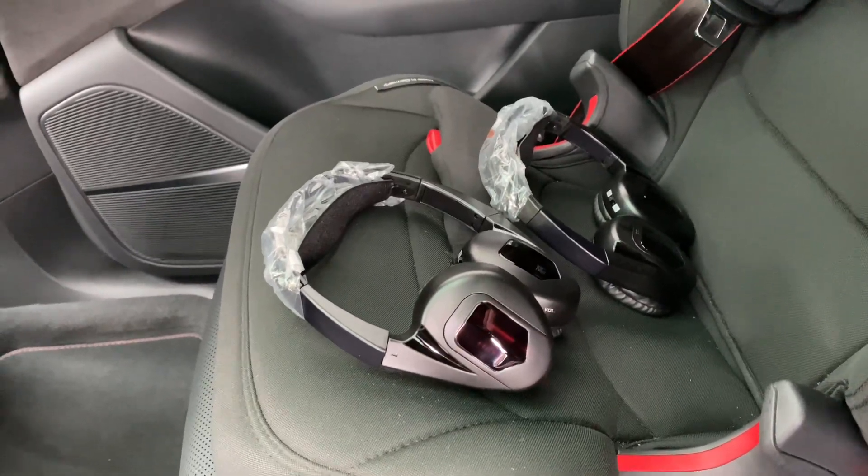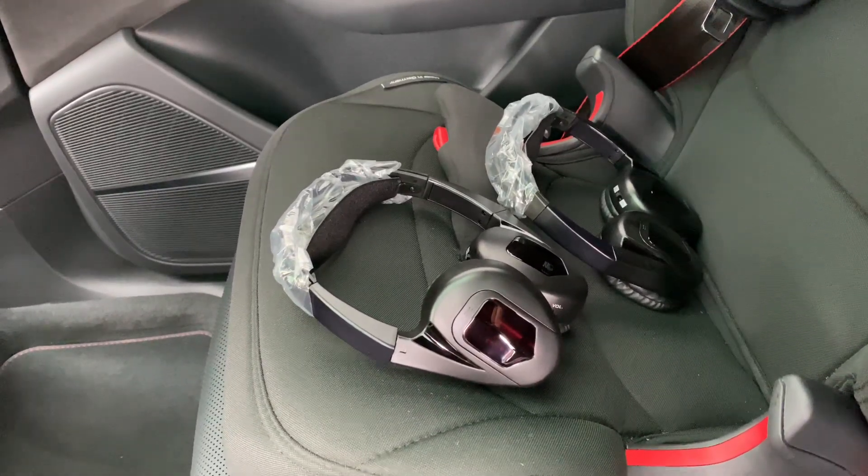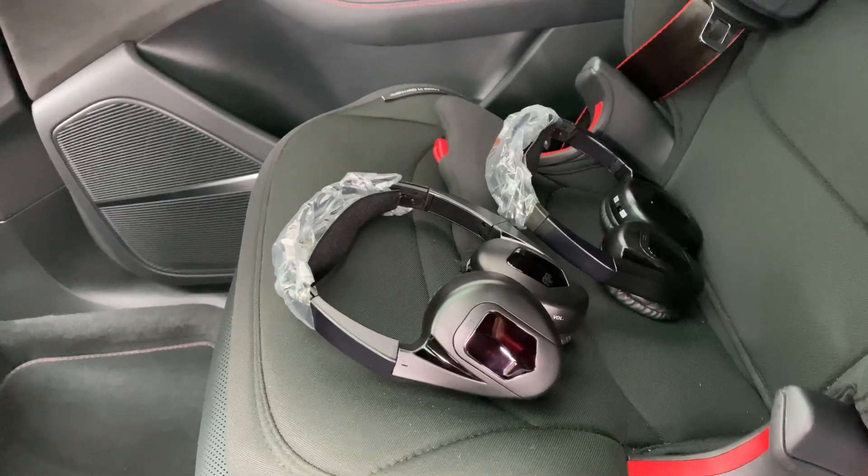What you'd probably want to do is get the kids to pop these headphones on. They're wireless, they're really comfortable, and they're cleverly designed so they fold away flat and switch themselves off when they're not being used.